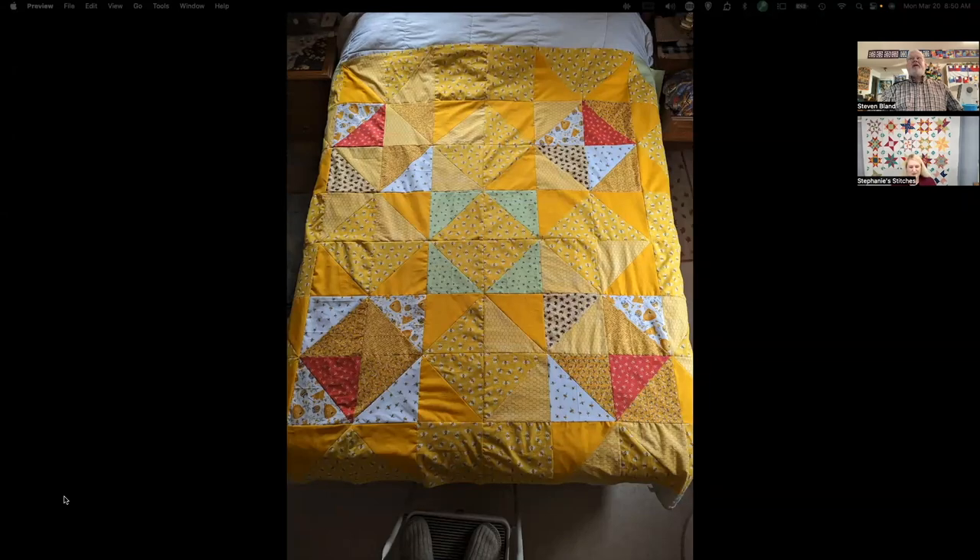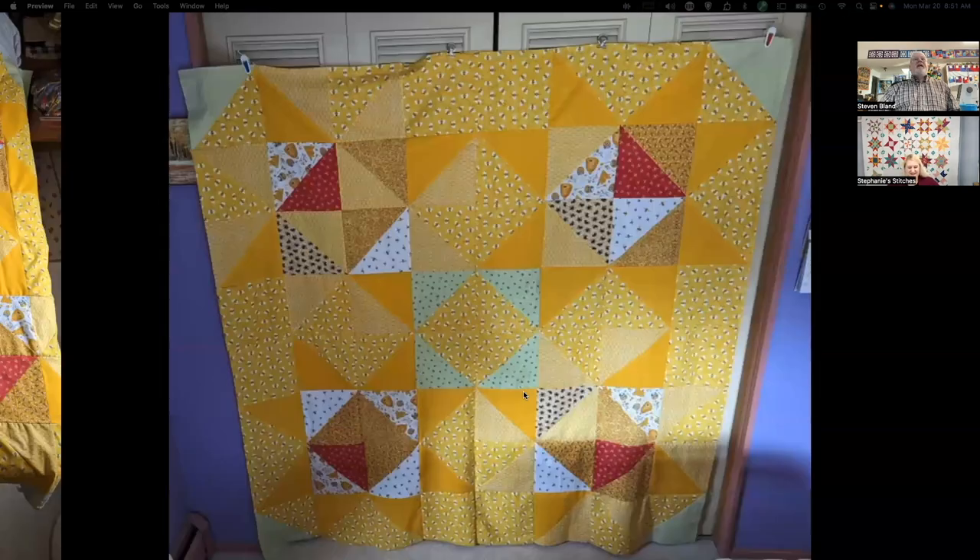Our first quilt was sent in by Dawn Snyder. What stands out is the use of yellow — it looks like sunshine on the bed, very bright and cheerful. With Dawn's color choices, the stars are more of a secondary pattern and a nice surprise. Your eye goes right to the center first, then you see the stars. It's a really neat, cheerful quilt.